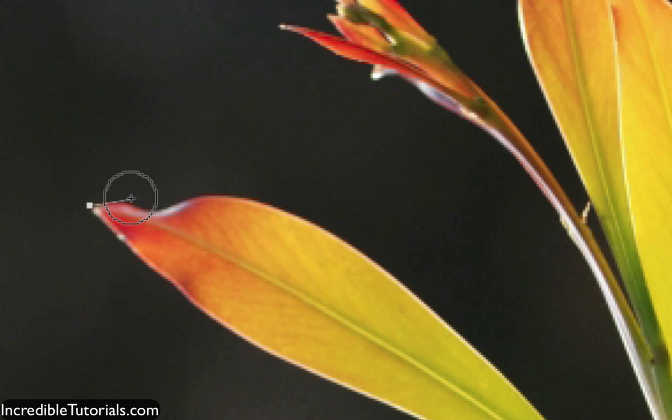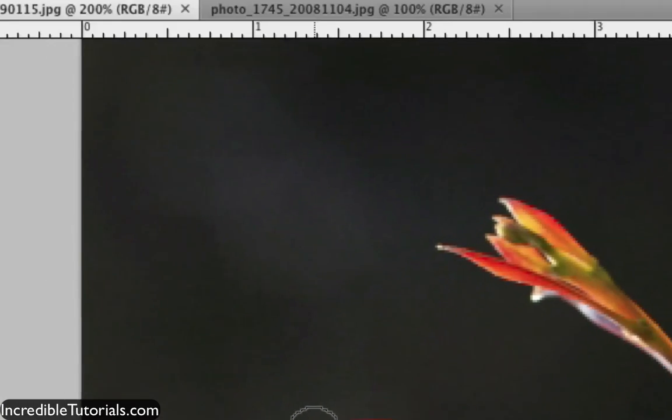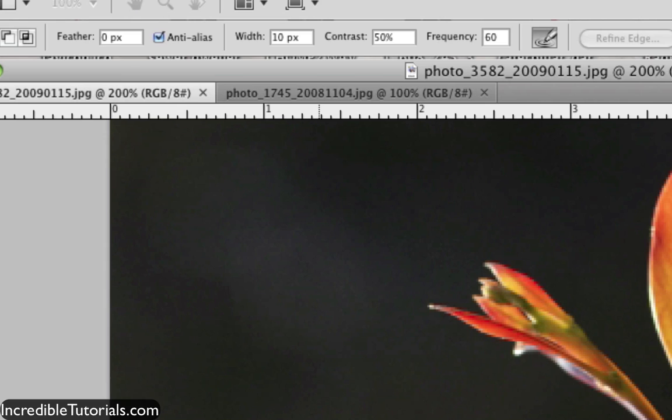As I move my cursor, you can see it kind of morphs to the leaf as I go along. Sometimes it's not perfect, other times it's pretty good. But as I move along, you'll see that another anchor point was set down. If you direct your attention to the top where it says frequency, you can see that I have it set to 60. The higher that number, the more anchor points will be set down automatically.